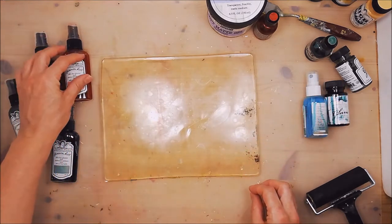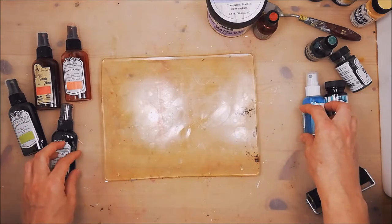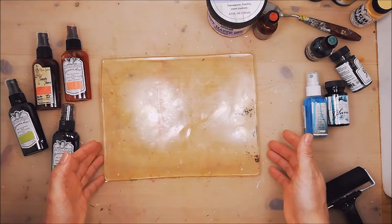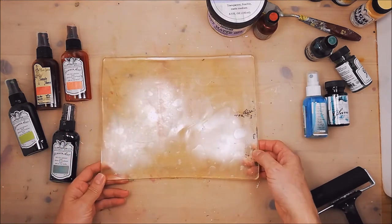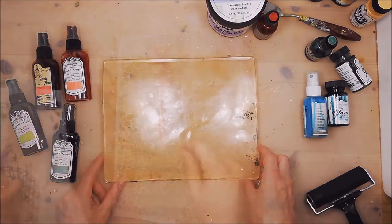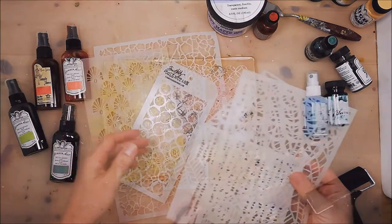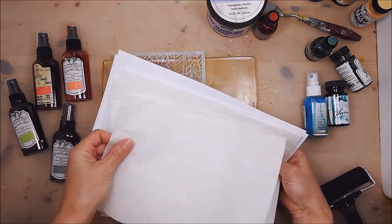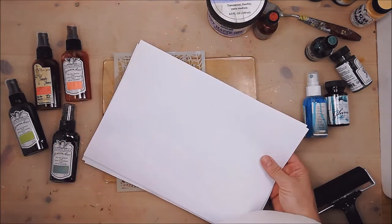I want to do some orange, some green, and some blue prints because later on, all those prints I'm going to collage on mixed media paper and create a flowery scenery. I've gathered some stencils, I have pre-cut some tissue paper, and I also have some regular printer paper.